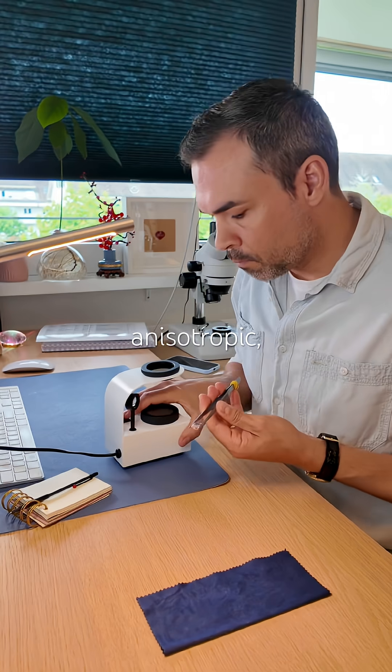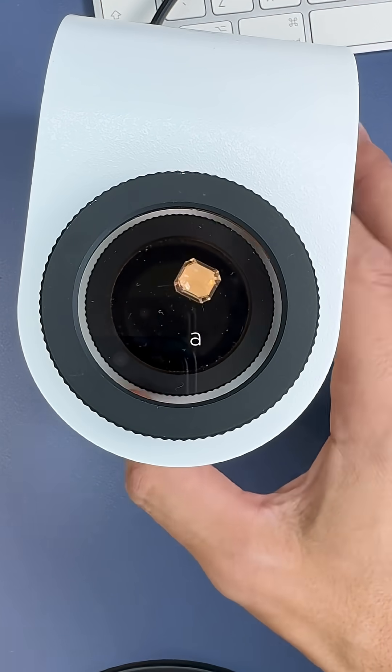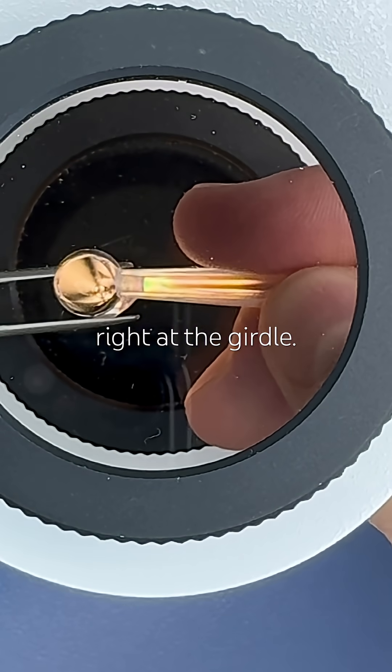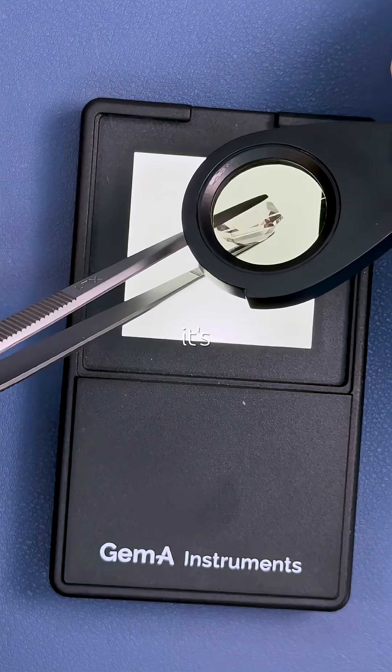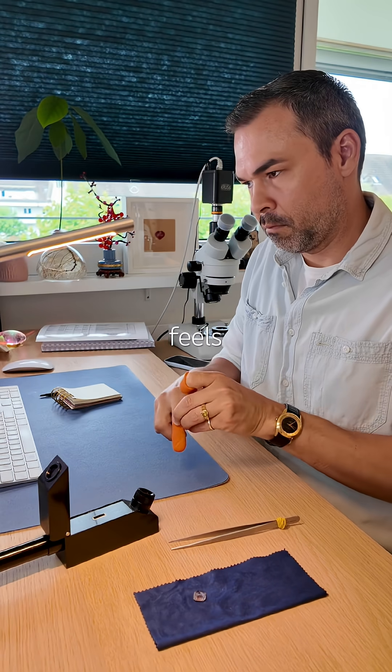It's anisotropic uniaxial, turning dark and light four times during a full rotation under the polariscope. The optic axis sits right at the girdle. Because it's so lightly colored, almost colorless, it's not pleochroic at all.